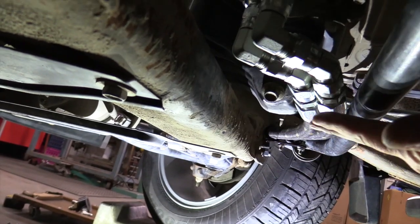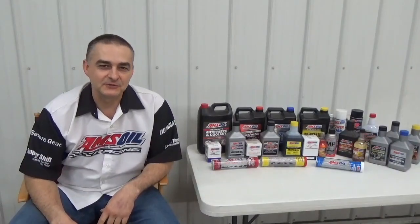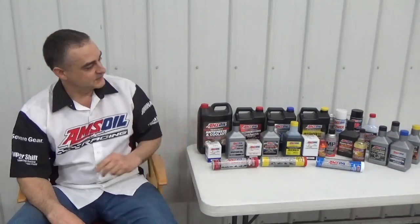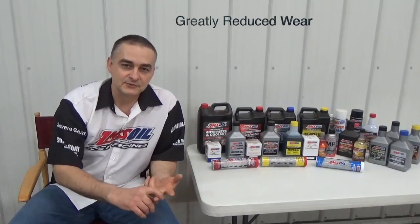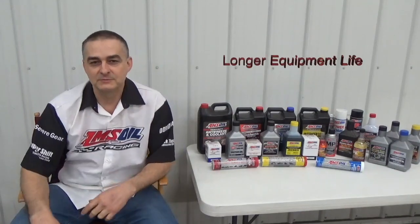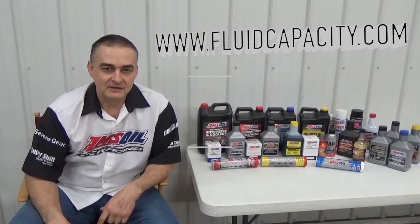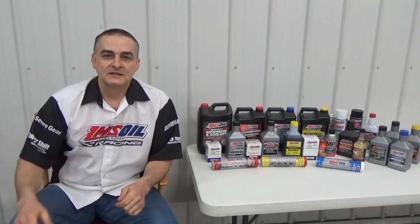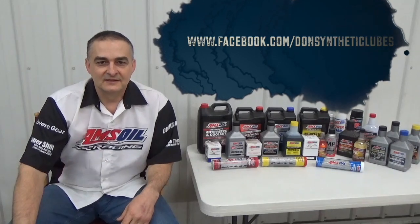The plastic pan is going to go on here and that'll cover this all up nicely. Thank you for watching my video — be sure to check out my other videos and subscribe to my channel at youtube.com/c/DonsOil. I'd like to introduce you to AMSOIL Synthetic Lubricants — we have the most complete line of synthetic lubricants on the market, offering greatly reduced wear, extended drain intervals, and longer equipment life. Check that out at my website donsoil.com. I also have a website for looking up fluid capacity at fluidcapacity.com, where you can print off the capacity of your engine oil, cooling system, transmission, transfer case, and differentials. Be sure to like us on Facebook at facebook.com/DonSyntheticLubes. Thank you and have a great day.